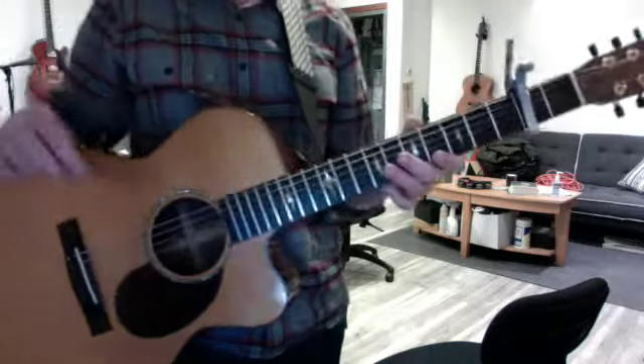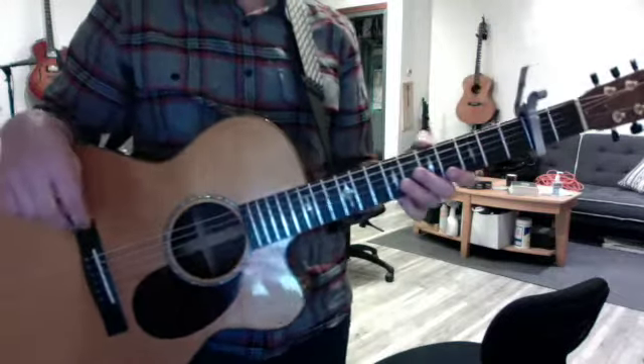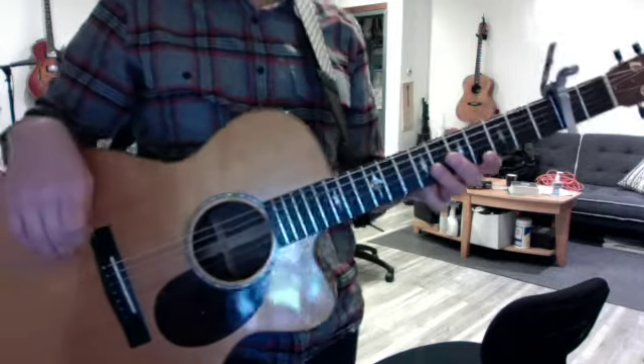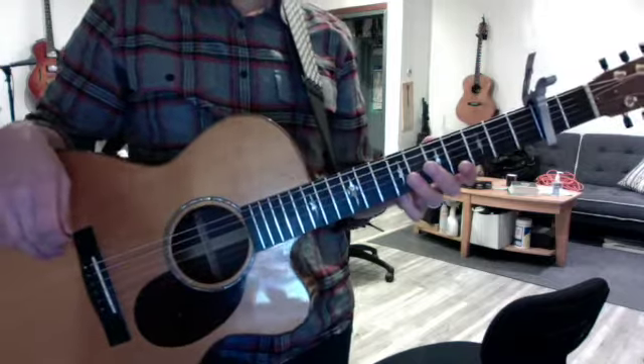Practice not strumming too hard, because we don't want it to overwhelm. And remember that during the verse, there's no E minor — just D, G, D, G, D, G, A7.